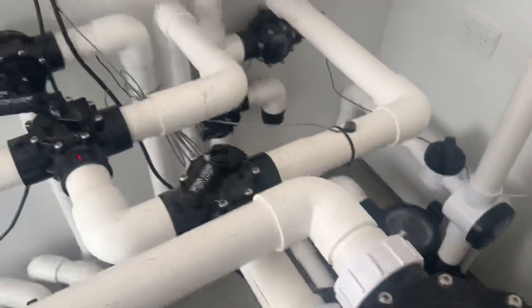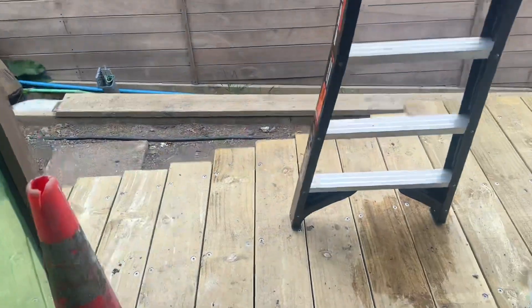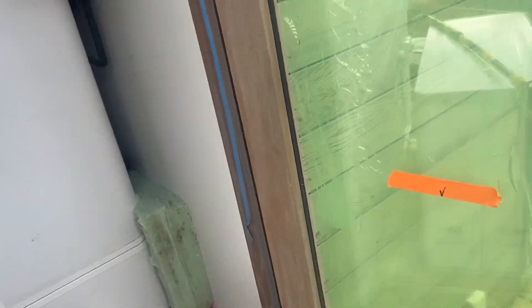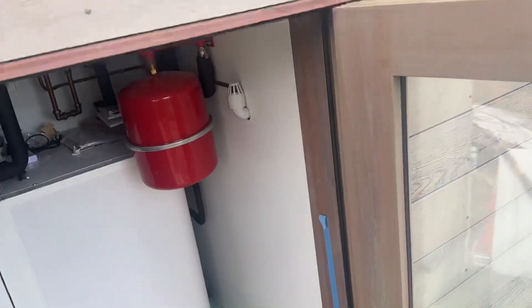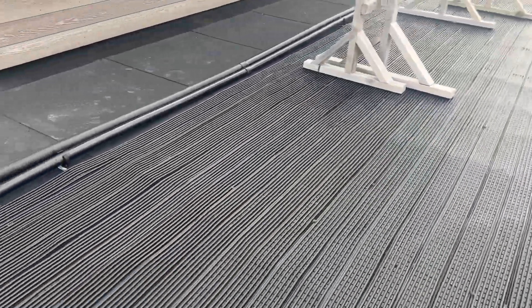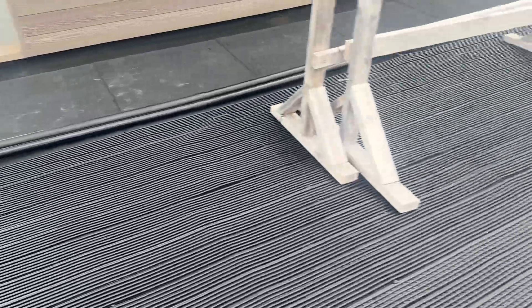On startup there is a little bit of air moving throughout the line, which is quite common. You'll see the pool bubbling on startup, and when the solar system turns off you will hear water falling from the roof. There's no water that actually sits on the system.